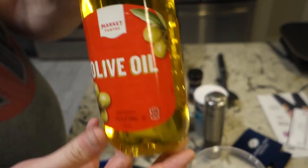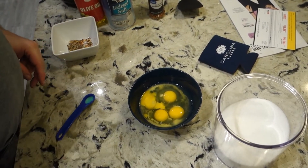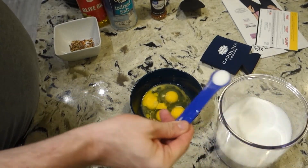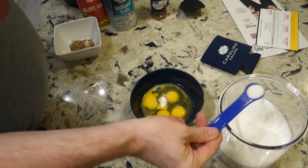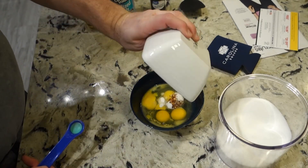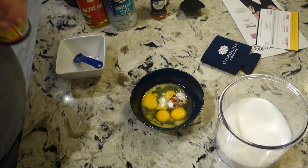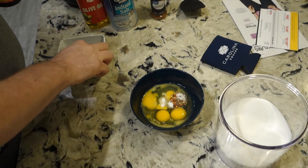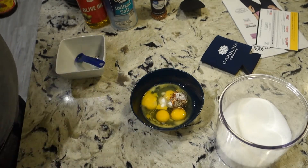First thing we're gonna do is add in two teaspoons of the erythritol — there's one and there's two. I got all the other seasonings — pepper flakes, pepper, salt — already mixed in there. Now I'm just gonna add my soy sauce, which is the liquid aminos, so you don't have the carbs. You'll see it's just one teaspoon.